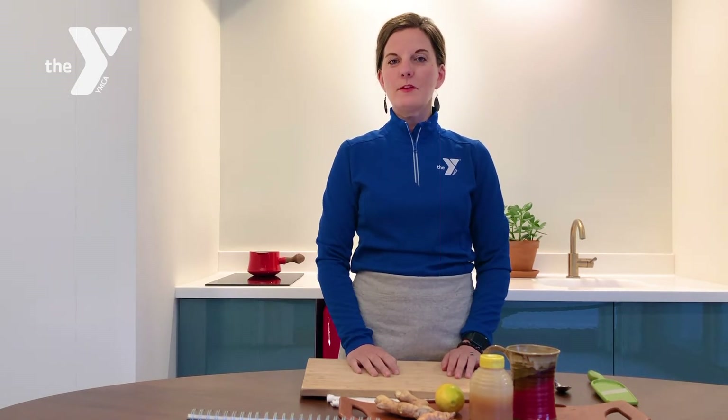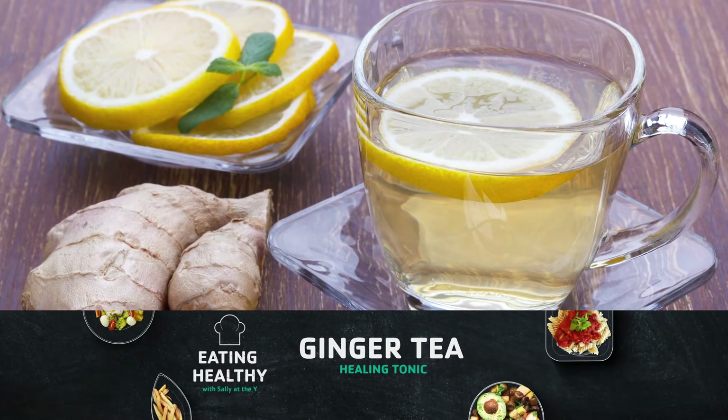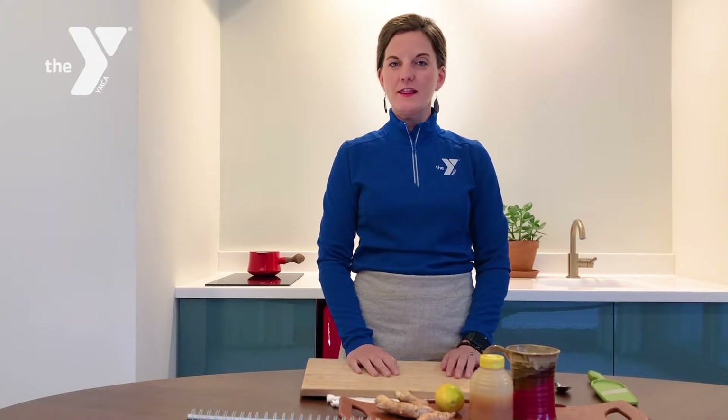Hello everyone, my name is Sally with the YMCA, and today we get to talk about food. I'm going to be showing you how to prepare a healing tonic ginger tea, but before we get started, let's talk about the materials you'll need in your own kitchen.